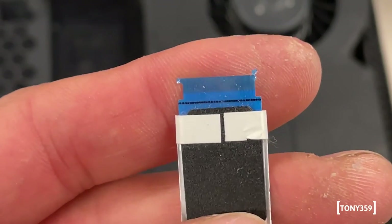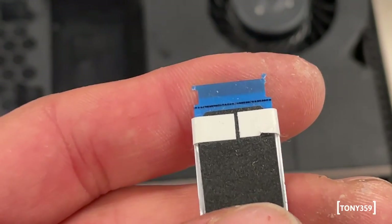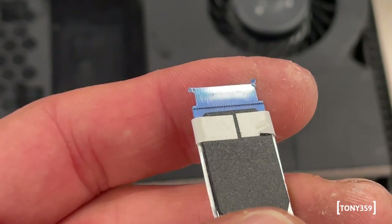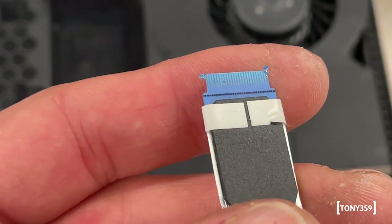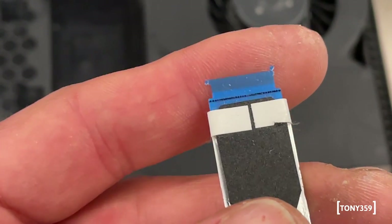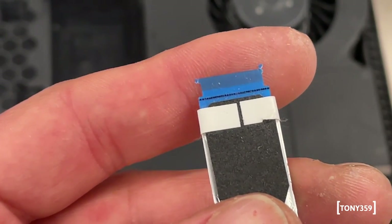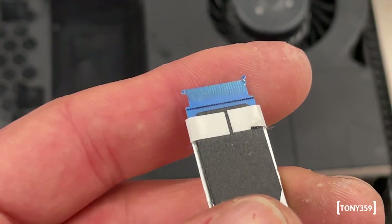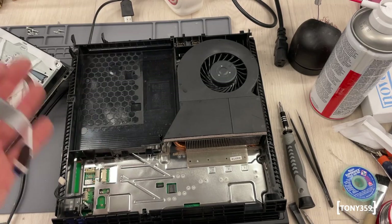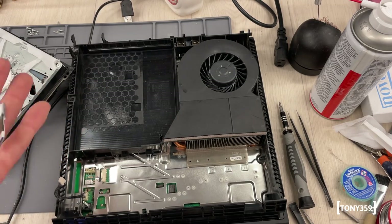I did ask the seller if they had opened the PlayStation to try to repair it. They told me they only opened the lid and blew some compressed air - but obviously that's not the case because all the screws are missing. Thankfully, they didn't make it to the motherboard, which was clearly untouched. But it's disappointing that I asked and received something missing all its screws.